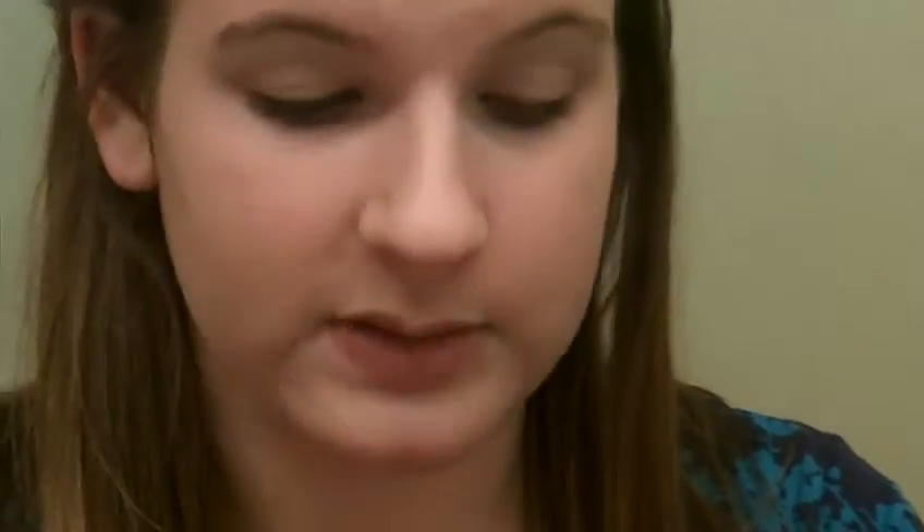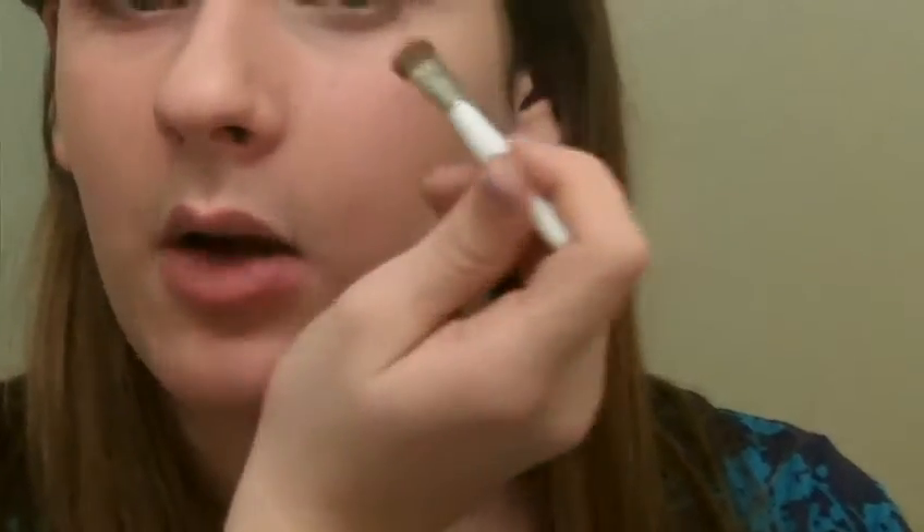Taking a flat brush and a shimmery cream color like this, we're going to put that all over the lid. And then we're going to use it to highlight the brow bone area.